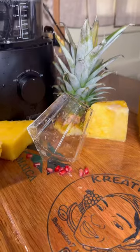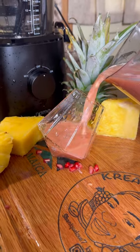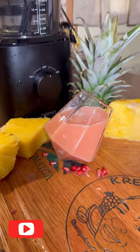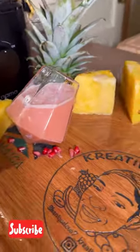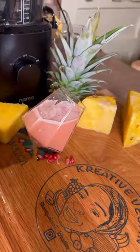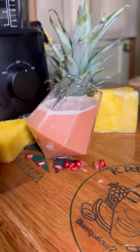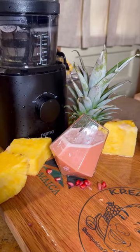This combination is a must-try — pineapple and pomegranate juice together, so delicious. If you like what you see and want to continue seeing more of my content, please subscribe to my channel. Leave a comment below if you've ever tried this or if you want to try it out. Thanks for watching and see you next time — blessed love.